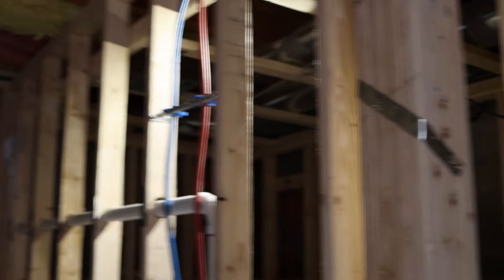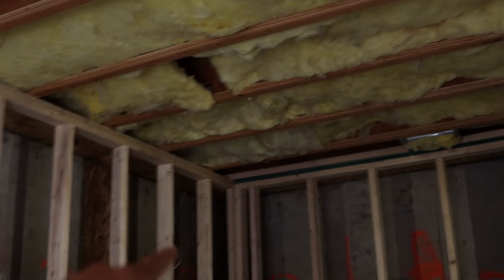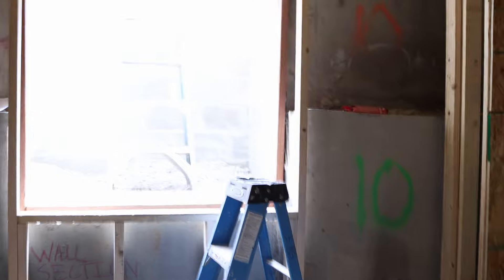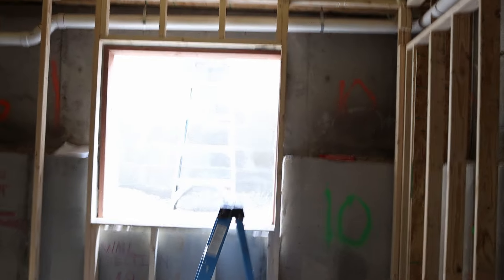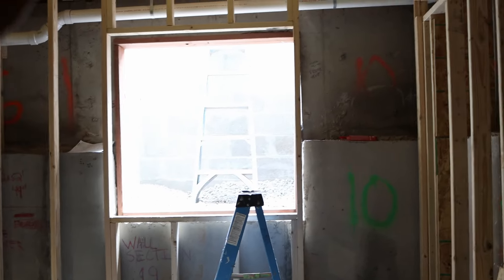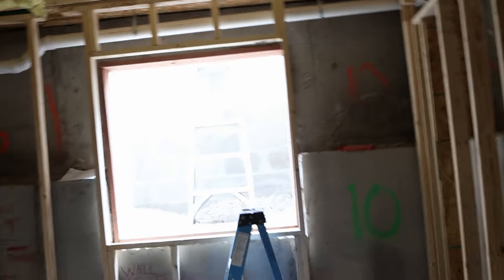We put time-lapse cameras up in this room — in that corner there while the dig out was taking place, and another one in that corner right there. This was the second opening — once we got into this room we opened up this egress window so we could get in and out, stick the conveyor belt right out through that window, and the conveyor belt would dump the dirt right into the trailer once we had it parked outside.